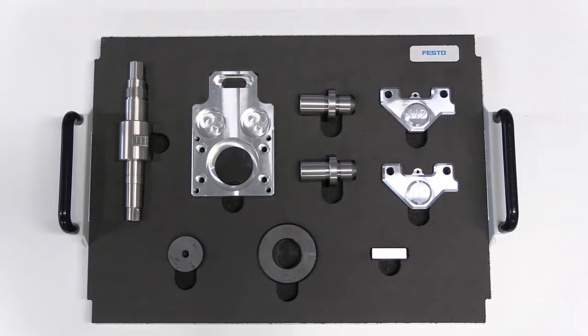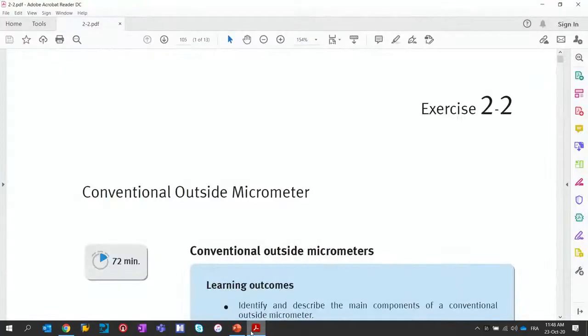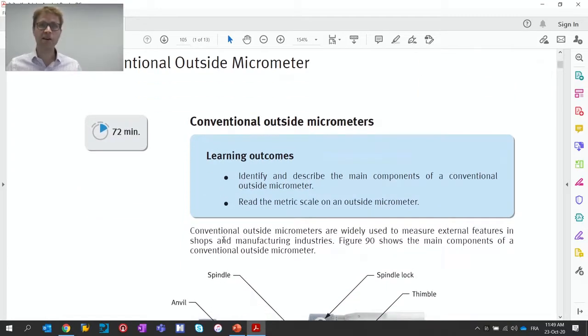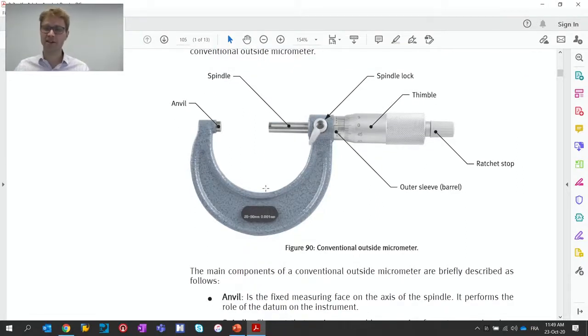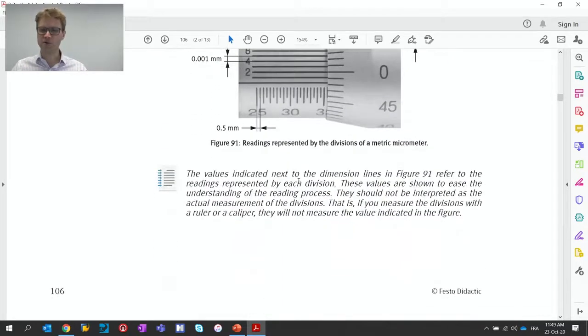Let me show you how it looks for a student looking at the manuals themselves. I've shown Festo LX — now let me show how it looks with a PDF or a printed copy of the manual. At the beginning of each experiment, you have the time it takes to perform the experiment and the main learning outcomes, so that allows you to select experiments. You can immediately see if the length is acceptable and if the learning outcomes correspond to what you need to teach. There's always a bit of theory, but we don't spend too much time on theory itself — it's really oriented to practical aspects of measurement.